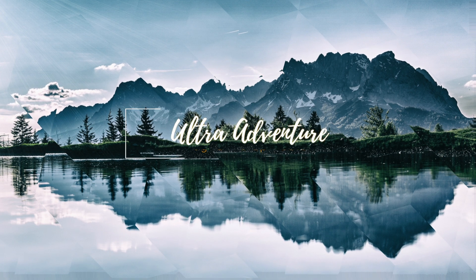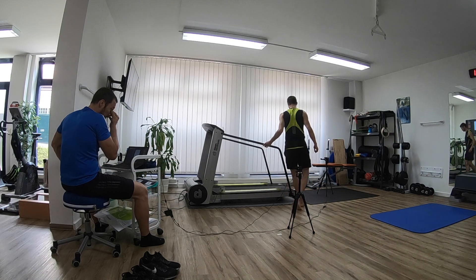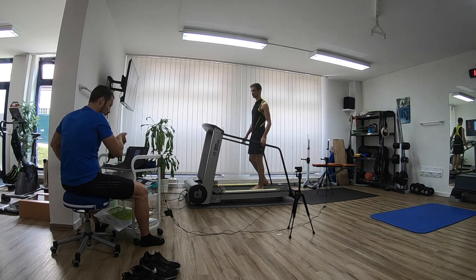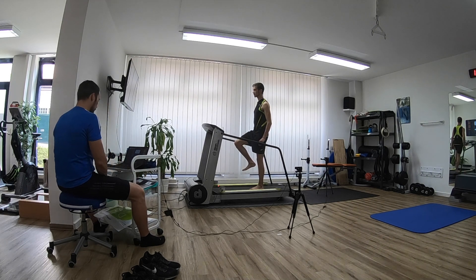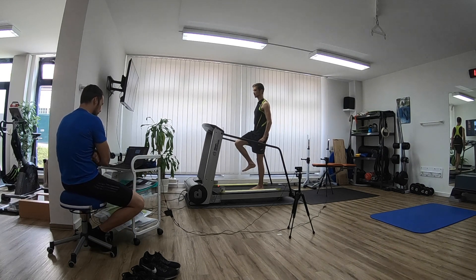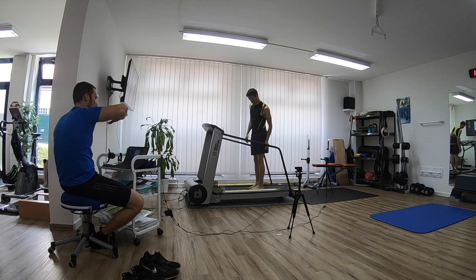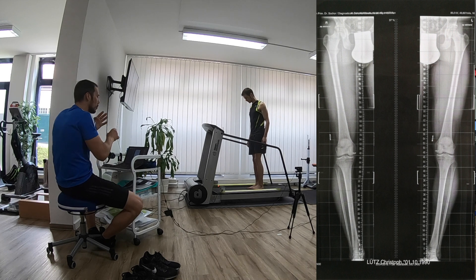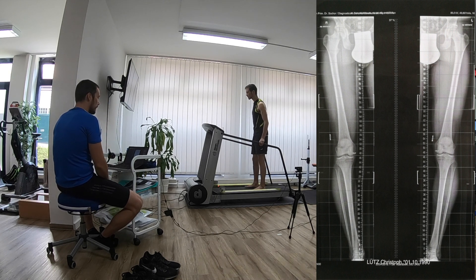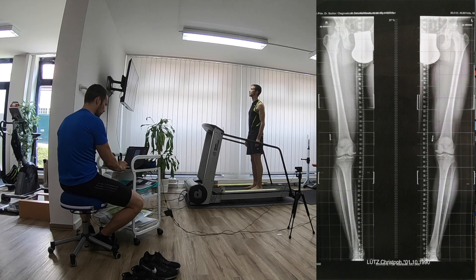The first thing we had to do was measure my foot length in order to accurately measure my stride length and analyze my gait. To do that we used the infrared sensors attached to the treadmill, and you can see the camera to the side and to the back. We also measured the actual bone length of my legs, and it turns out my left leg is four millimeters longer than my right, which will come into play during the analysis.